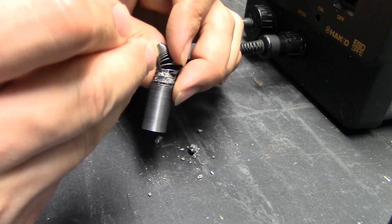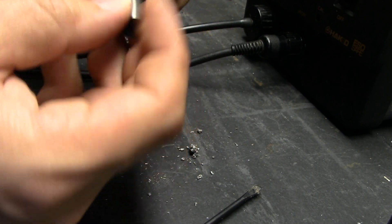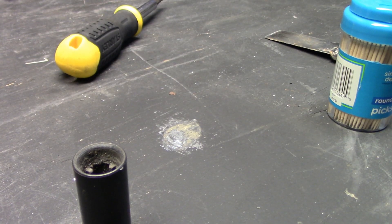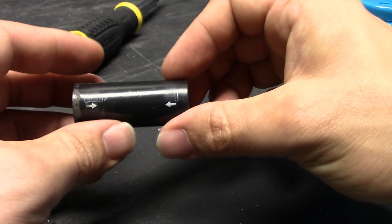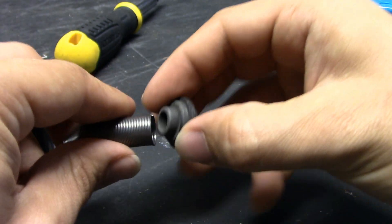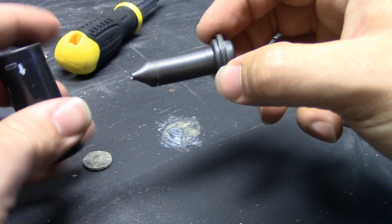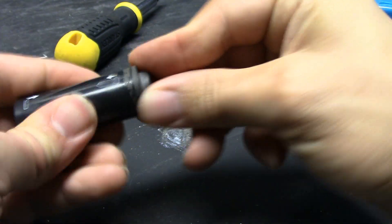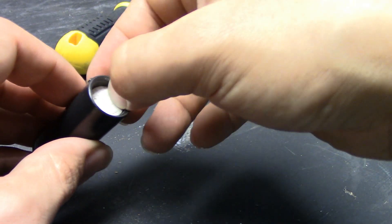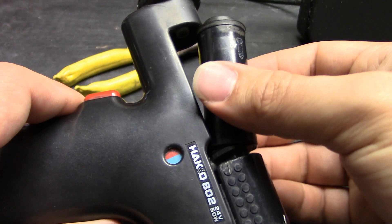Wow, that's a lot of solder — incredible amounts of solder. It's incredible. There we go — clean now. Putting this assembly back together: we've got this tube, the spring goes in here, on here — that's that part. Then the filter goes in like that, on the iron, like that.